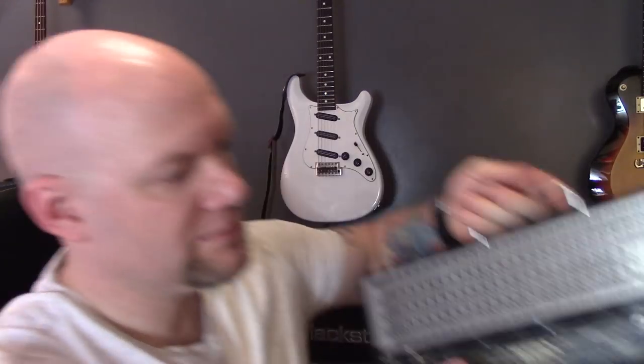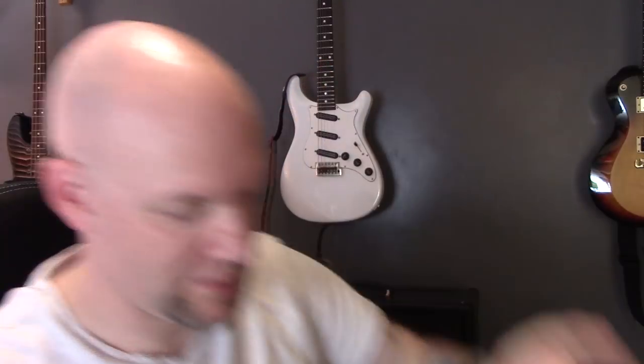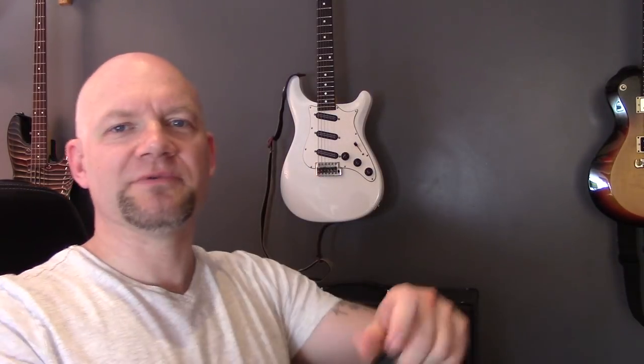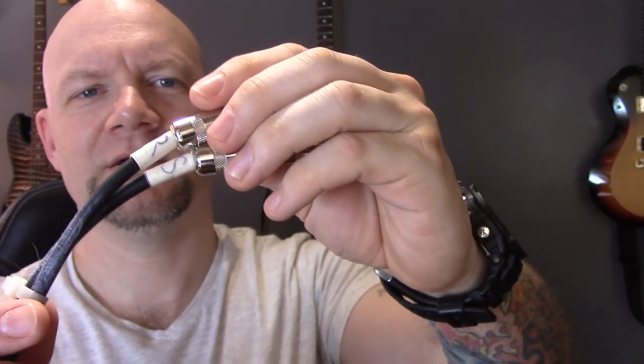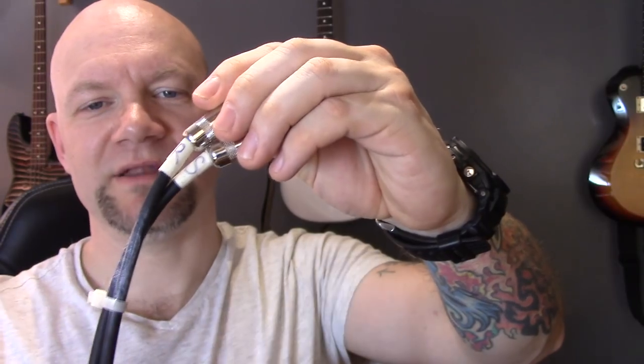Tip number one is for guitar players that use an amp and use the effects loop. Effects loops on an amp are normally pretty close together, but the send and return on your pedal board are a lot further apart. What I've done is cable tie my leads together for the effects loop, and on the ends I've put an R for the return and an S for the send, taped on there so in the dark I can see exactly which one goes where.